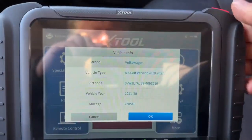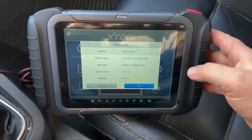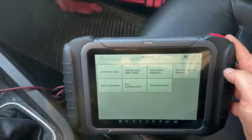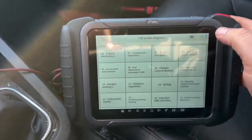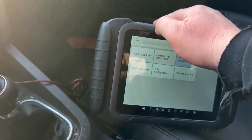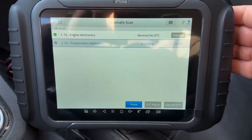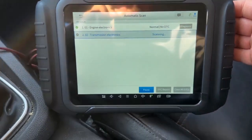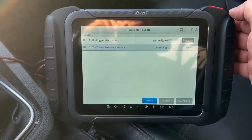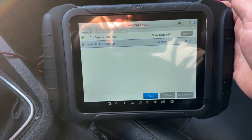Pros: It has very versatile functionality, supporting key programming and a bi-directional scanner system which includes a vast range of vehicle model control resets such as oil reset, EPB, SAS, DPF, throttle, BMS, ABS bleed, etc. User-friendly: features an 8-inch touch display and runs on reliable Android 5.1.1, which makes it easy to operate. Cons: It may be considered pricey by some people. Though easy for most individuals, some may find it challenging to use due to its wide range of functionality and features. You can get this tool via the link provided.